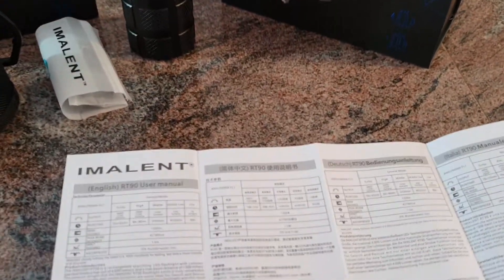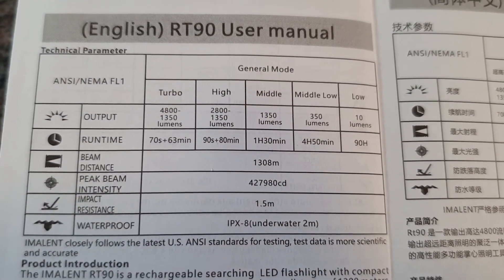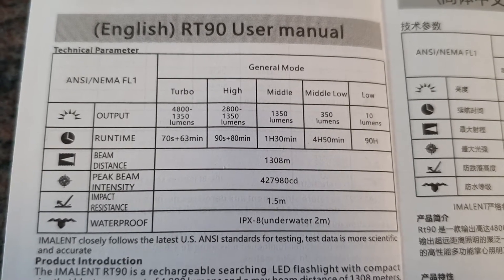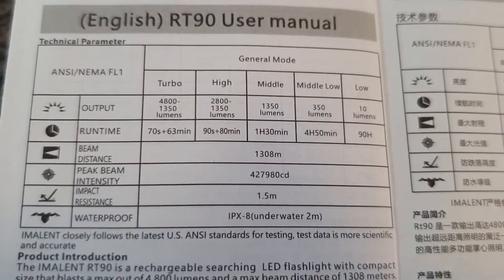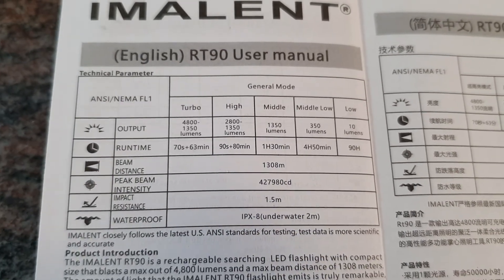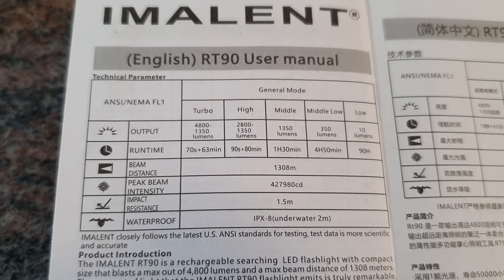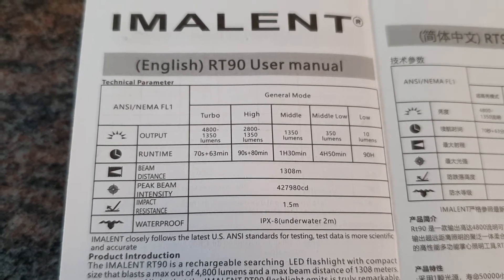Let's take a look at the run times as displayed in the user manual. In turbo you get 4800 lumens, and that's about 70 seconds until the light steps down to 1350 lumens, on which you get about 63 minutes runtime. In high mode you get 2800 lumens for about 90 seconds when the light is cold — if it's already warm from previous use, the step-down time will be a bit earlier.